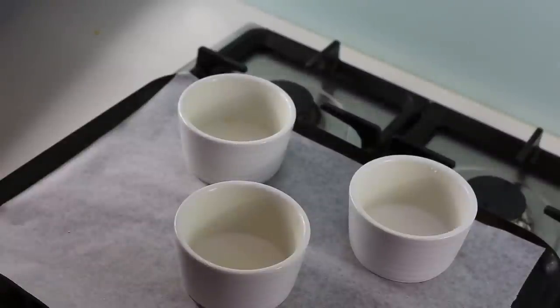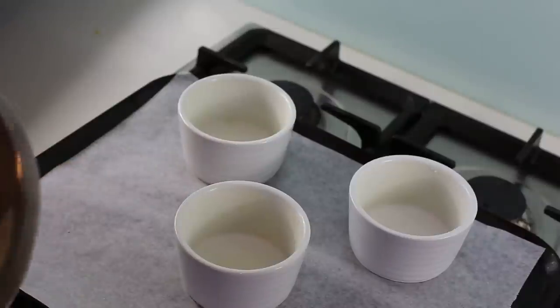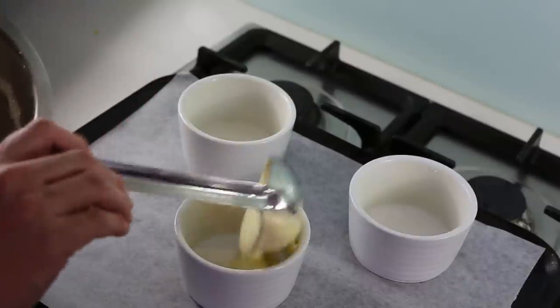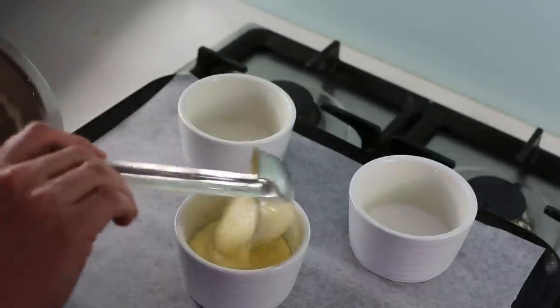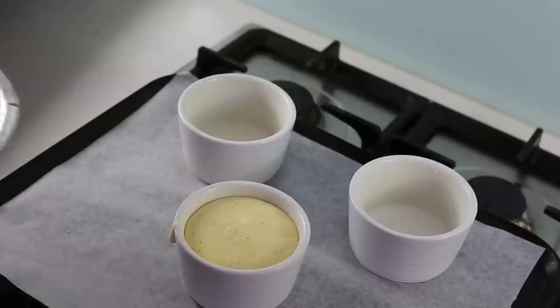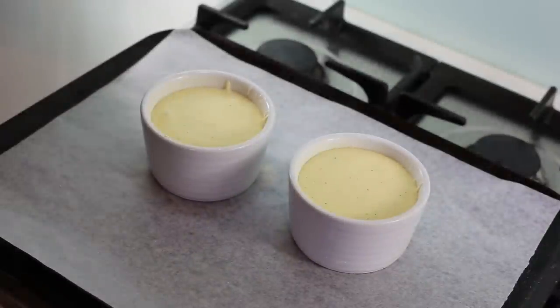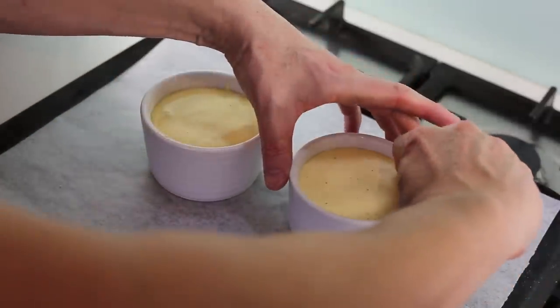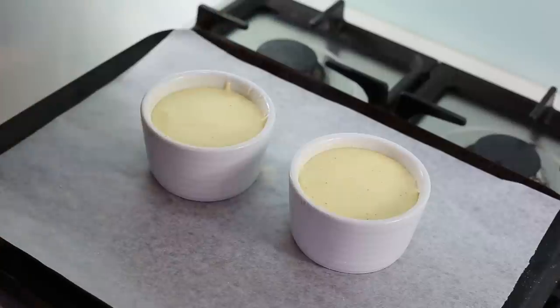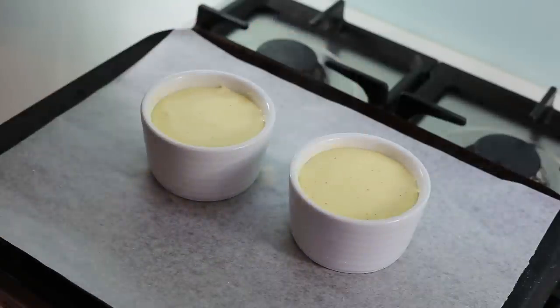Put your ramekins on a baking tray with a sheet of baking paper, make sure your oven has been preheated, and pour the mix into each ramekin almost to the top, leaving a little edge on the side. Clean any drips on the rim. The last step before putting these in the oven for 25 minutes is to run your finger around the edge to remove any residue that could prevent the soufflé from rising. Into the oven for 25 minutes at 180 degrees Celsius.